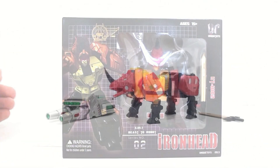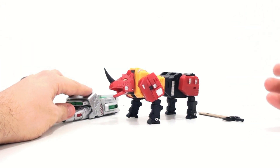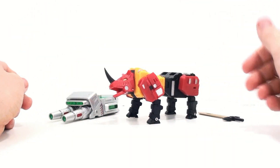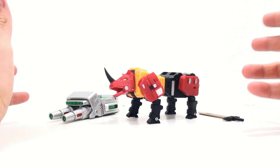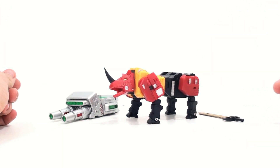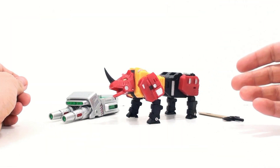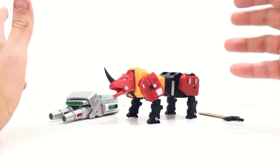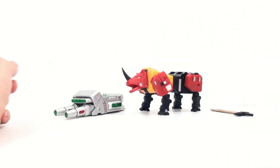Here we have Ironhead open and out of its packaging. I remember reading on one of the forums that the person in charge of this entire project was really kind of disappointed in the reaction to the Warhawk. I personally didn't have any major problems with that figure, but the guy responsible basically said that from here on out he's going to personally supervise all aspects. I'm really happy to say it really seems like they've stepped up their game.